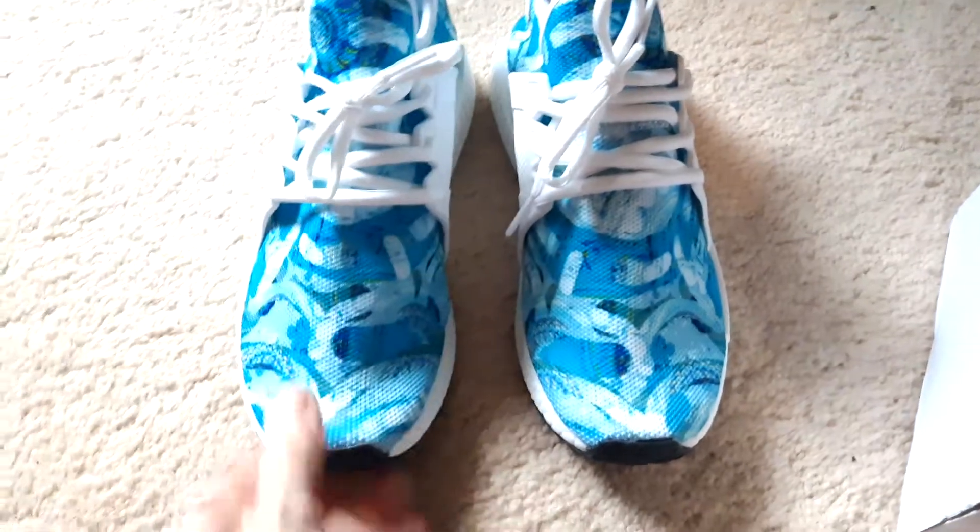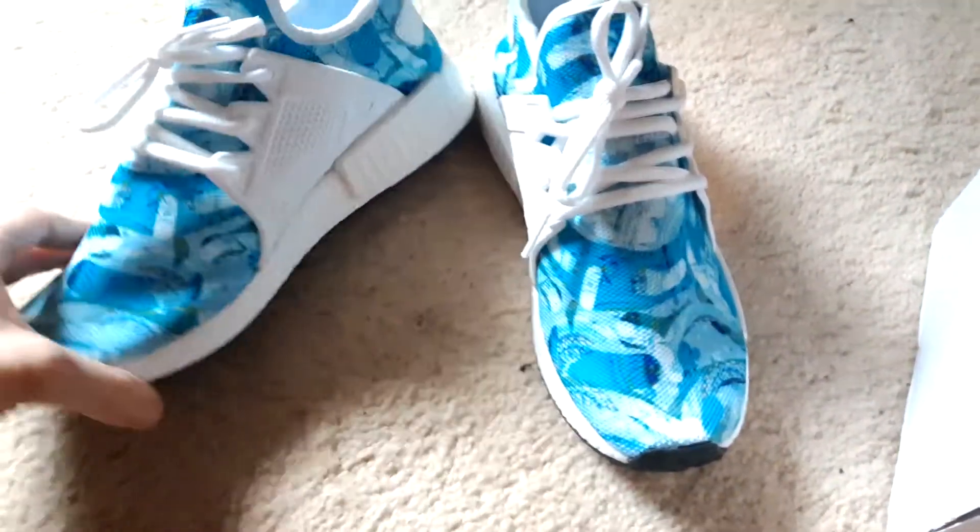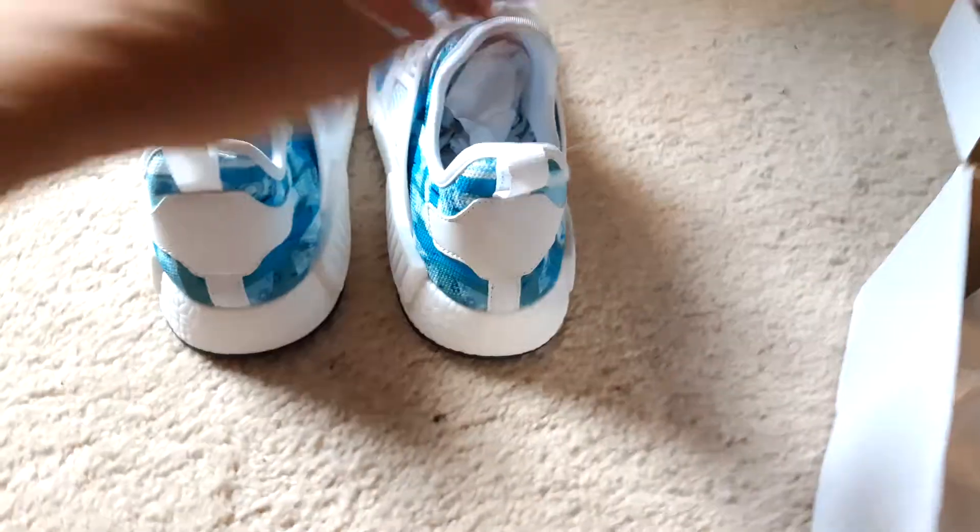The inside seems nice. We've got opposite patterns on the insoles — this is always a good thing. And here's the back; they look good.